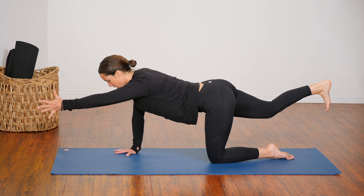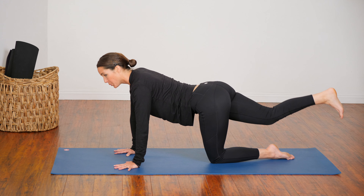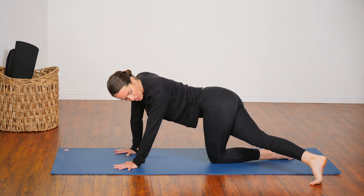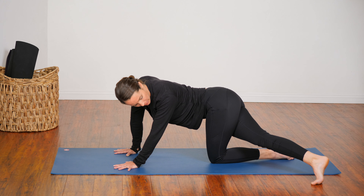One more breath in. As you exhale, set the left hand down. Cross the right leg over — to the outside of the left leg. Turn to look over your left shoulder and see if you can spot that foot behind you. Stretching into the right side body and the left hip.